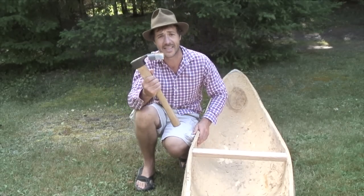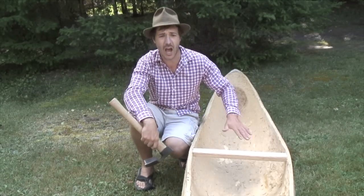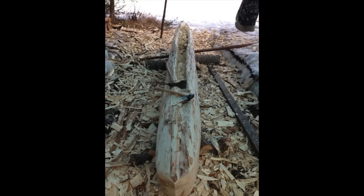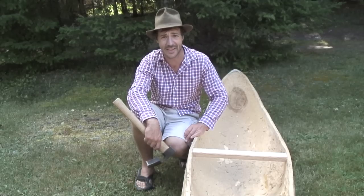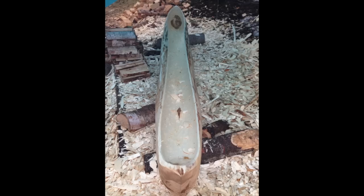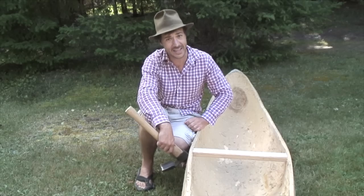I used the round adze heads to carve, to dugout my canoe. That was a lot of work, I'm telling you guys — between 50,000 and 80,000 strikes. But at least it was a lot of fun.